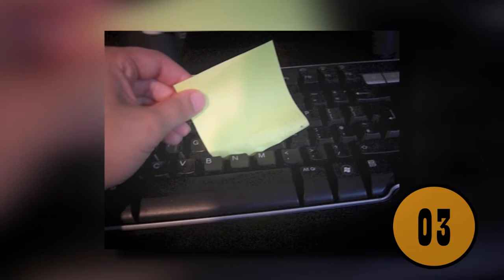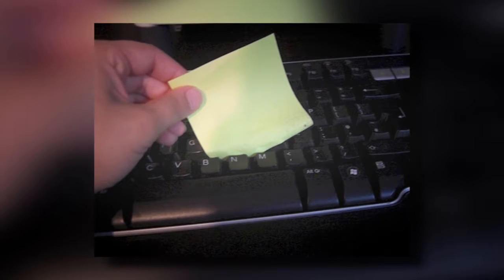3. Use a Sticky Note To Clean Your Keyboard. It's not uncommon for dust and dirt to build up between the letters of the keyboard on your computer. Some people go out and purchase those expensive cans of air which blow the air out. If you don't want to spend the money, or if you don't have any cans on hand, you can use a sticky note. Hold the sticky note with the sticky side down and scrape it across the letters on the keyboard. The sticky ends of the paper will pick up any dirt or debris that is caught between the letters.